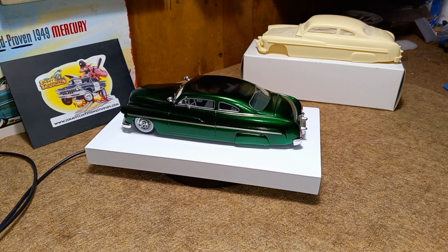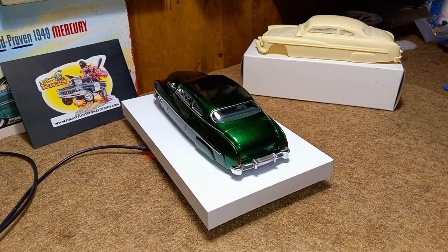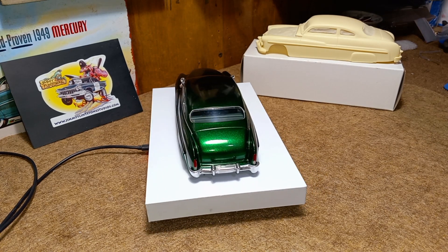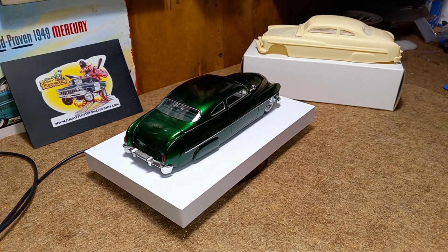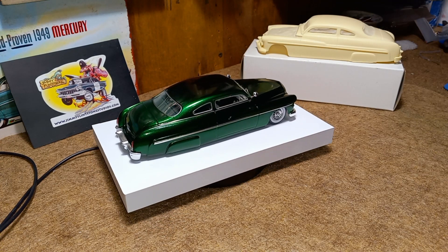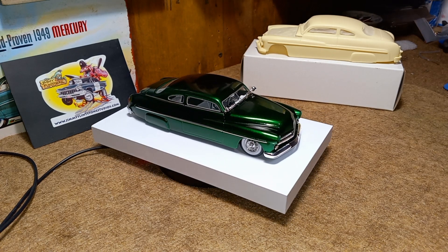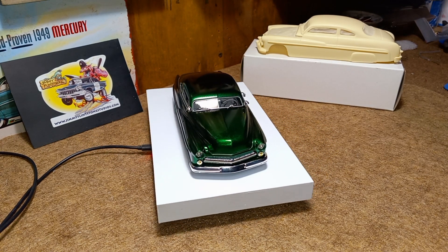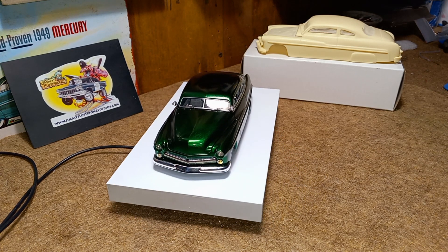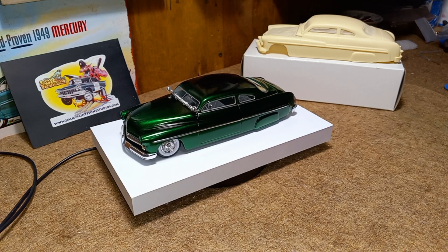The chrome strip down the side and across the belt line is all foil tape. The rest is all hand painted — around the windows and such. I didn't really add anything unique to this one that wasn't already there from the previous build before it was purchased by Jimmy Flintstone. Either way, I hope you guys enjoy this one. Stay tuned — I'll be posting more. Have a great weekend, thanks!